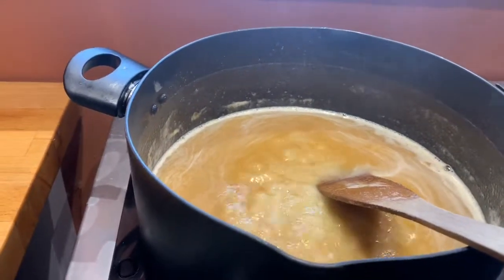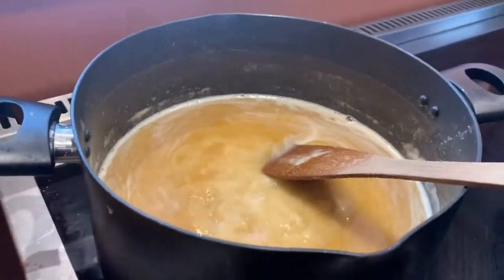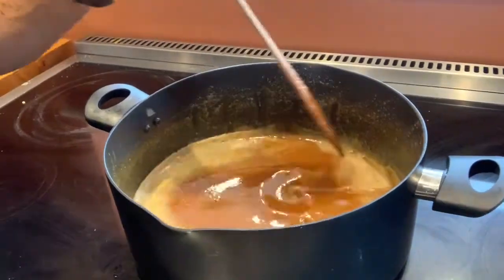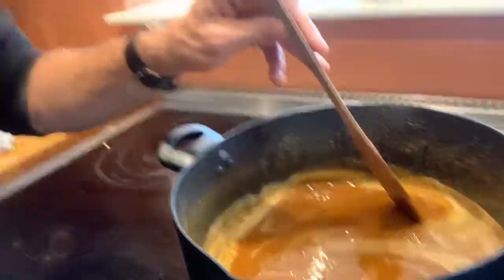This is it after five and a half hours — we're nearly there. We're done at six hours since we started. As it cools it will get even stiffer, to the consistency of the caramel we saw earlier in the container.